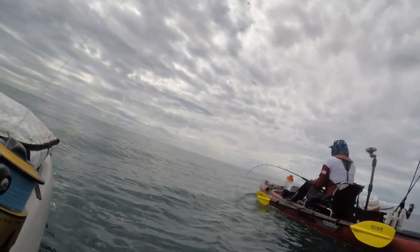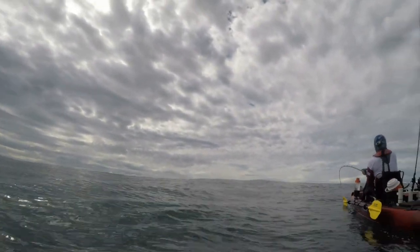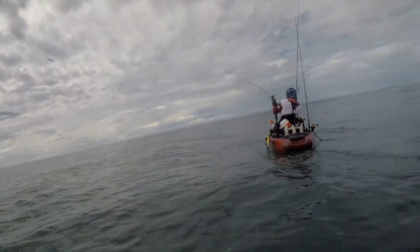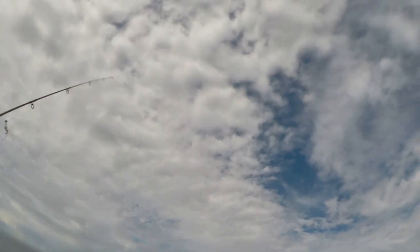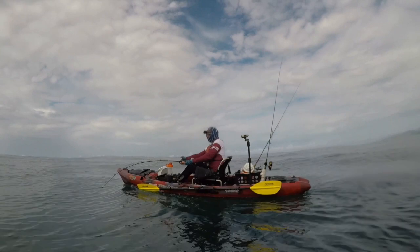Mark is hooked up on like a seven-footer. I want to get underwater video. He doesn't want to come any higher than that — six foot. How is that fight, Mark? Exhausting. Absolutely.